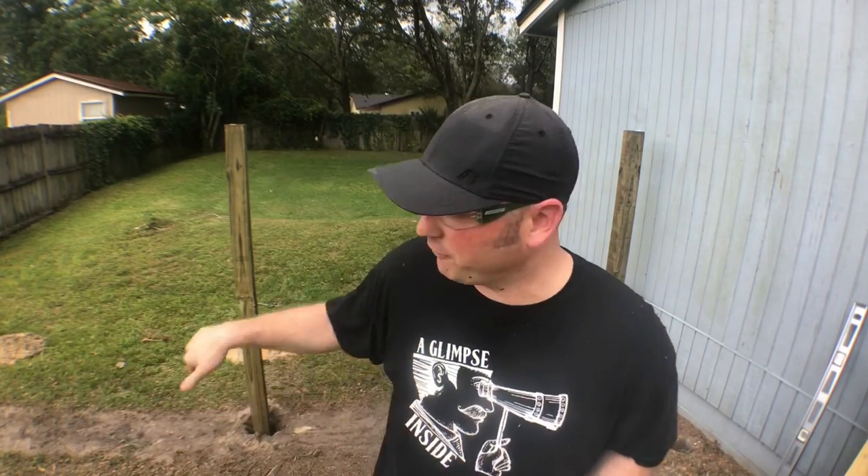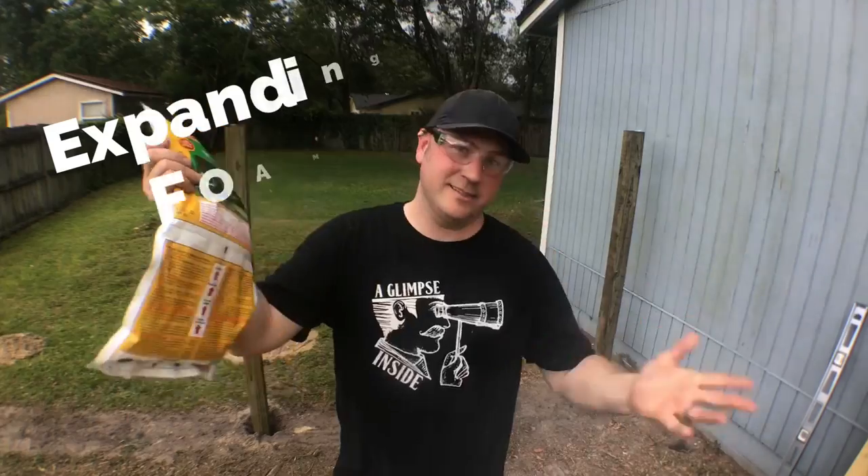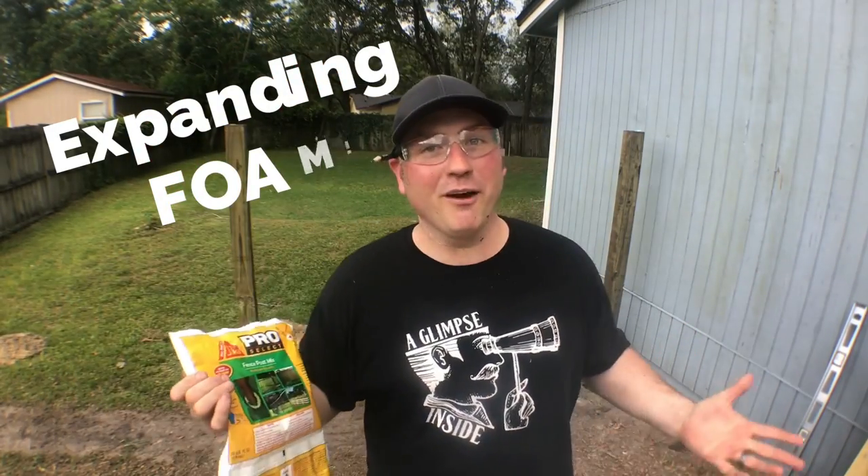In my previous video, somebody called me a moron because I didn't put any foam or concrete in the posts. So we're gonna try this — I've never done it before. Here's hoping it works, and maybe this time I won't be a moron.